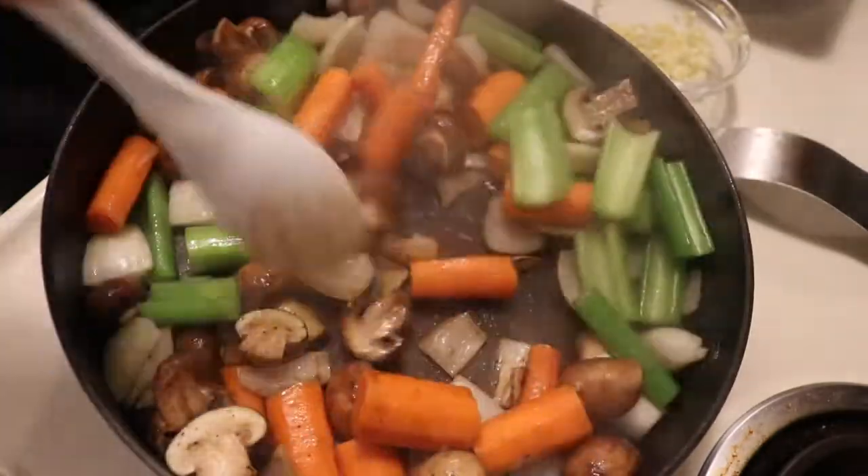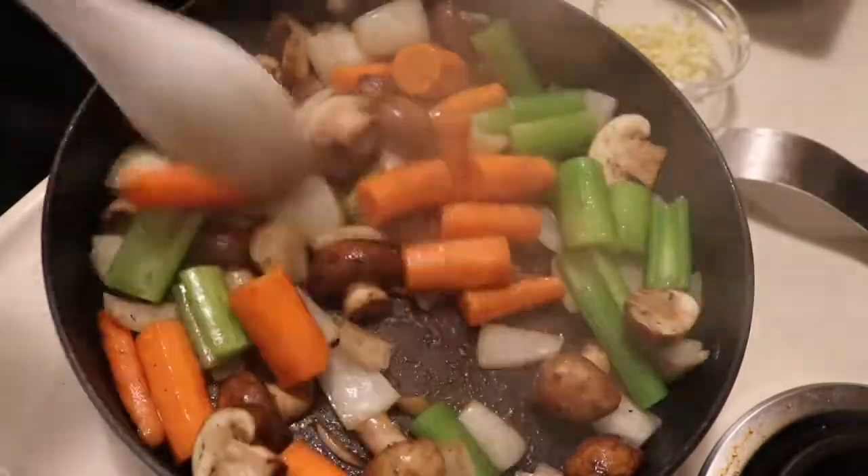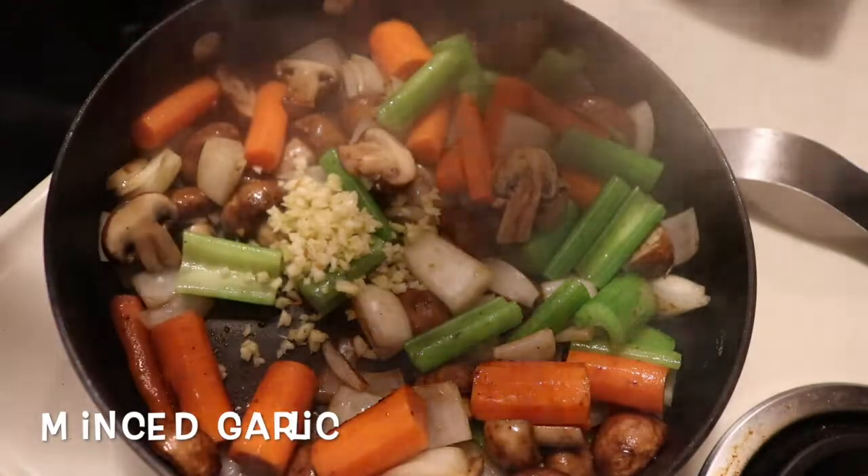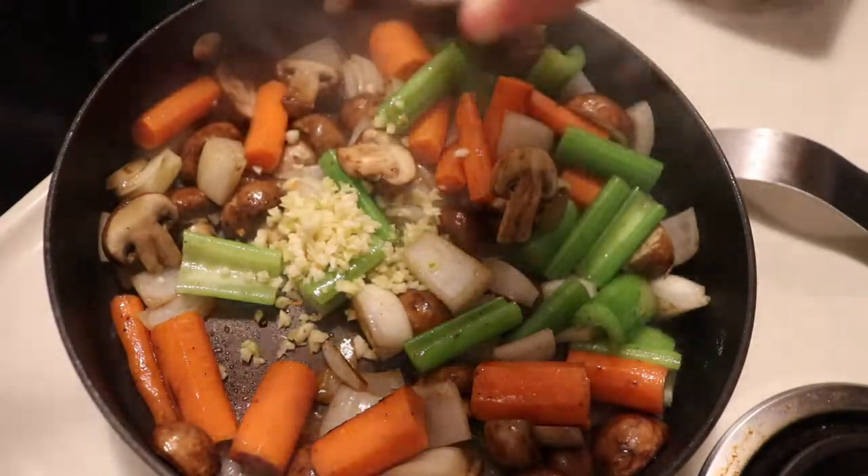Once we get our vegetables lightly browned, we're going to add in our minced garlic and allow that to sauté until fragrant.